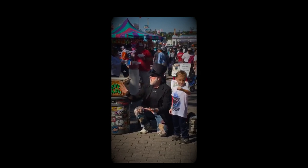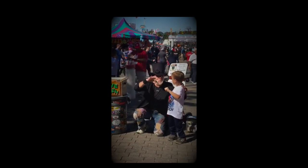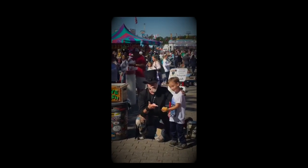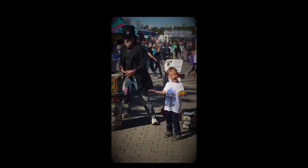He goes flying through the air. Yeah. Boop. Grayson, turn your hand over like this. Open it up nice and big. That's what I'm talking about. Did you see that? Oh, come on.